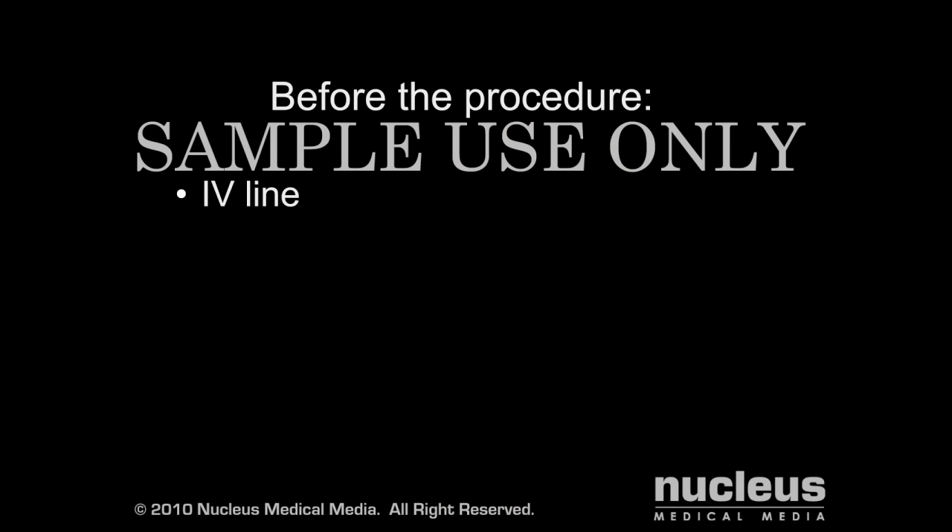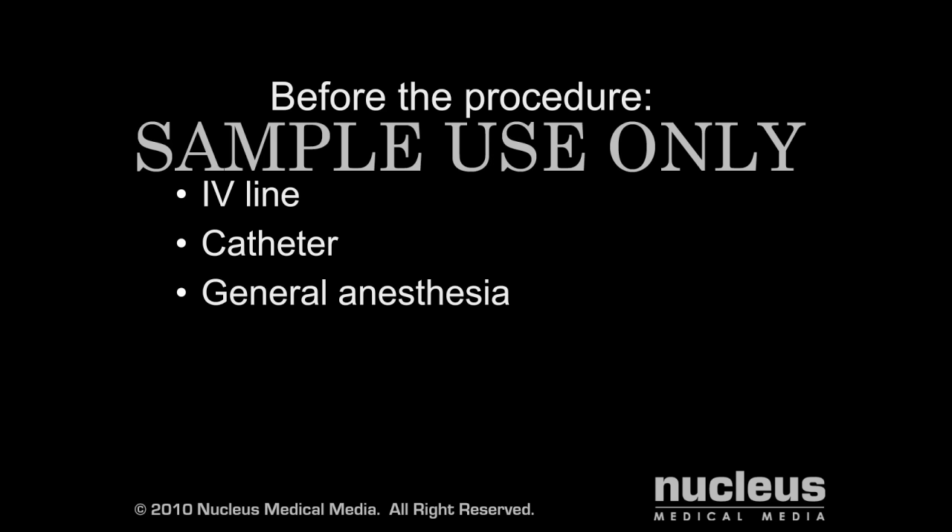Before your procedure, an intravenous line will be started. A catheter may be placed in your bladder to drain your urine. Spinal fusions are done under general anesthesia, which means you will be asleep for the duration of the operation. A breathing tube will be inserted through your mouth and into your windpipe to help you breathe during the procedure.